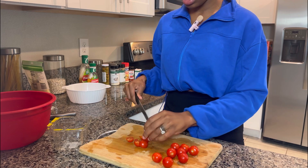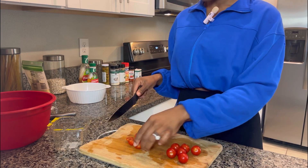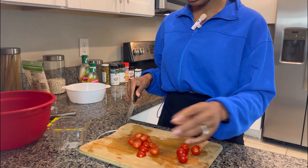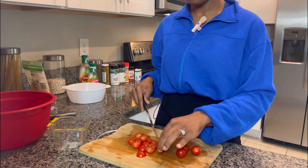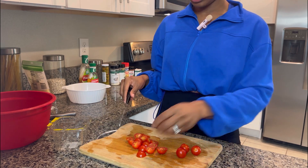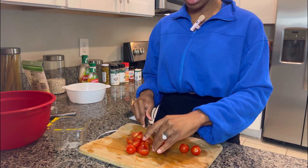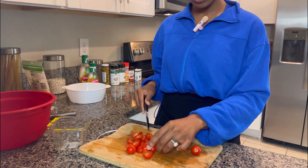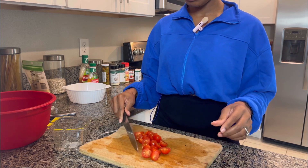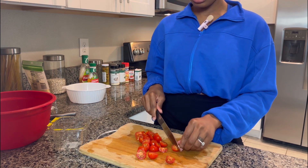I wanted to talk about some topics that you all wanted me to discuss. When I posted this pasta on my Instagram, I put a question box and got a few topics. Basically, I'm going to talk about mindset — having a positive mindset when it comes to anything in life, dealing with any circumstances. Someone asked how to deal with guys that are no good, and there were questions about friendships, staying focused, and business-related topics.